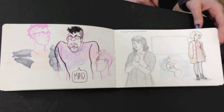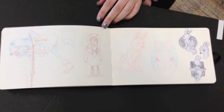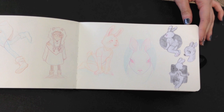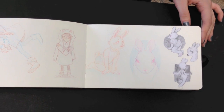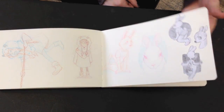Now, what size Moleskine sketchbook is this? This is a medium watercolor. Gorgeous, really gorgeous. I love the poses on that little bunny around it — very fun. Some of the drawings are so delicate.